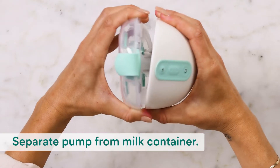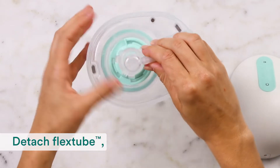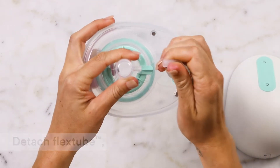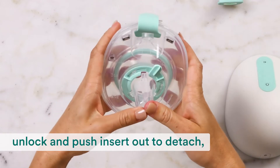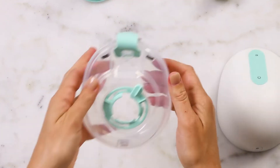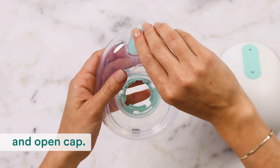Separate the pump from the milk container. Detach the flex tube, unlock and push the insert out to detach, and then open the cap.